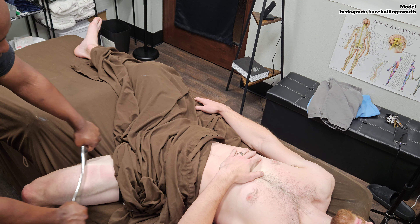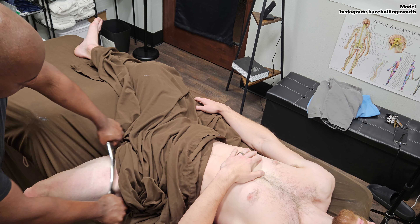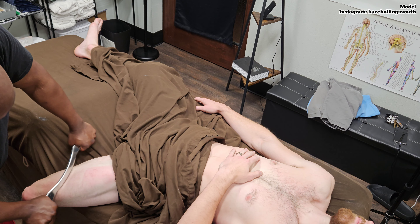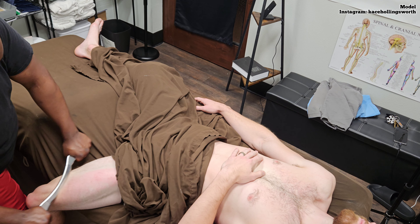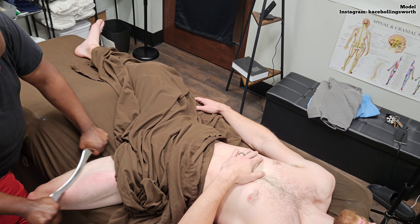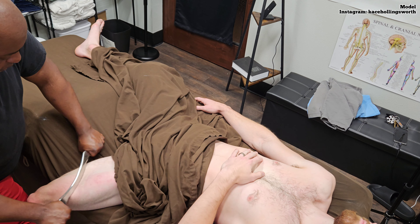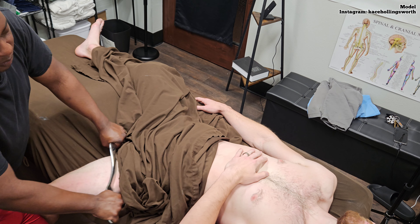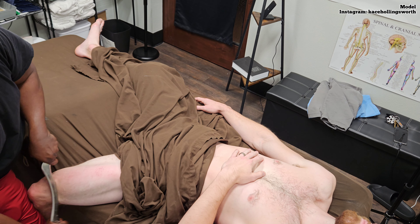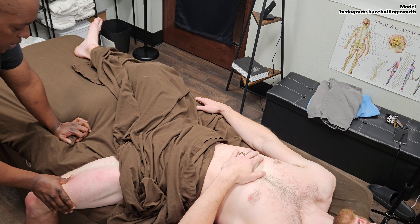Your hamstring on the other side has more fibrosis, but your quads on this side — can you feel that? The body is compensating.